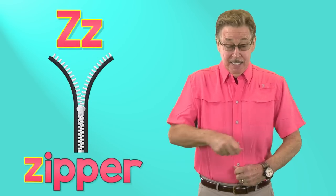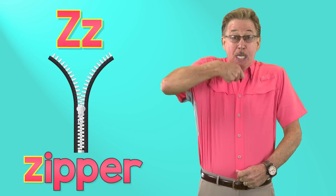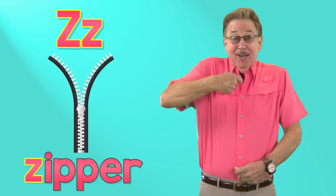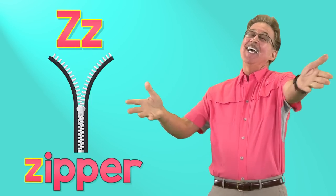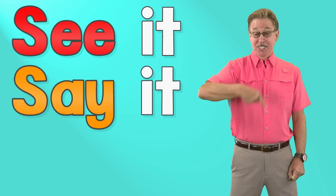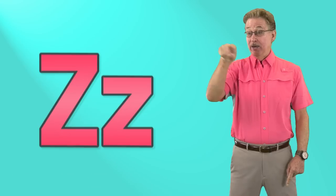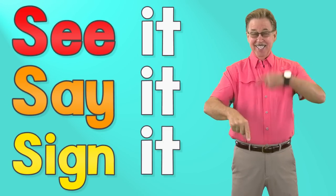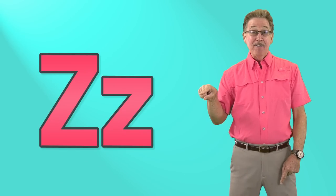Z says zzz, zipper. Z says zzz, zipper. It's fun to sing and sign. See it, say it, sign it. Letter Z in the alphabet.